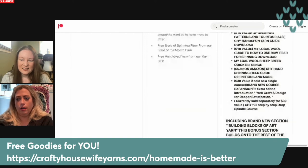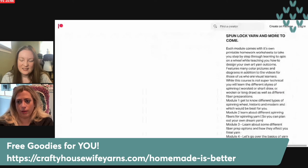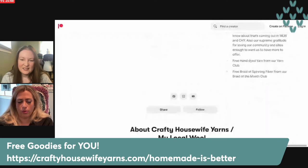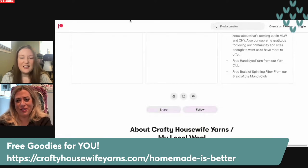All of our staff with Crafty Housewife Yarns and My Local Wool by extension are also stay-at-home moms or caretakers. We're all people that definitely appreciate being able to share their knowledge and crafts while also being able to work around their families, farms, sheep, or whatever it is they're doing, so it makes me happy to keep that going.